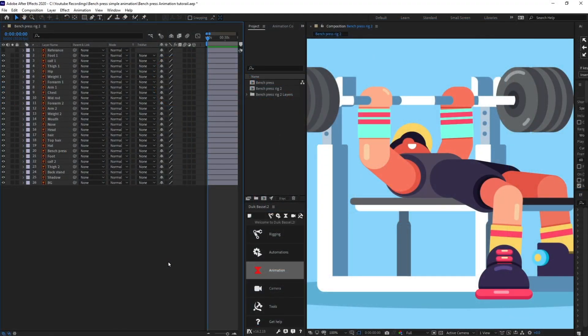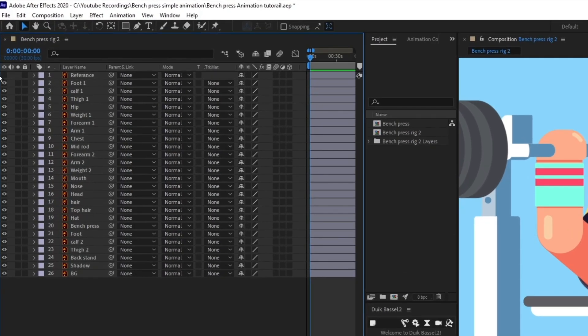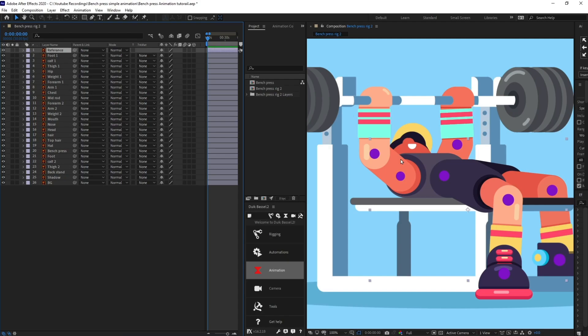We are inside of After Effects and we are going to start with the rigging of the character. I have added a reference layer inside of Adobe Illustrator — some circles placed on each of the joint overlaps so that we can place the structure layers and rig it properly.